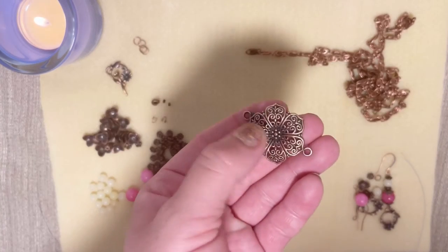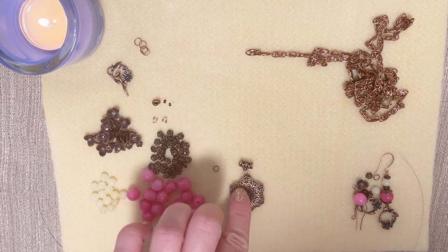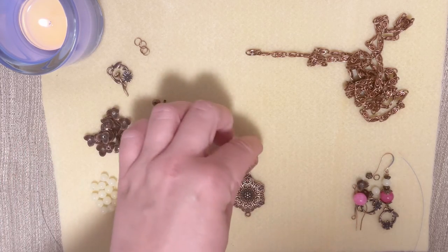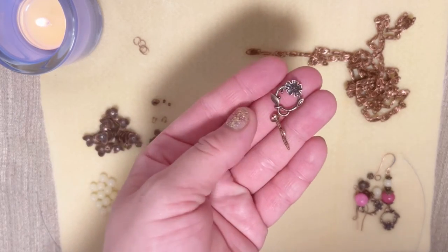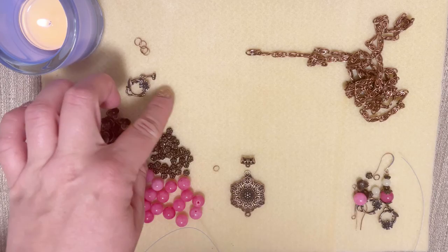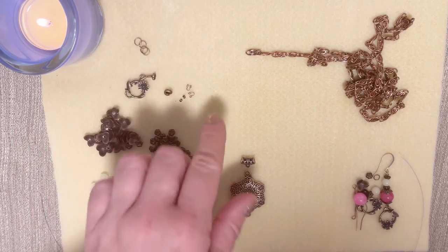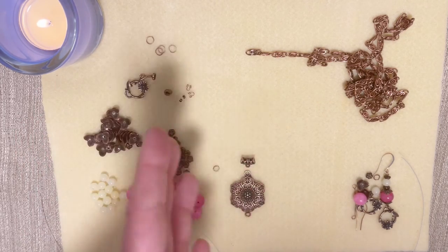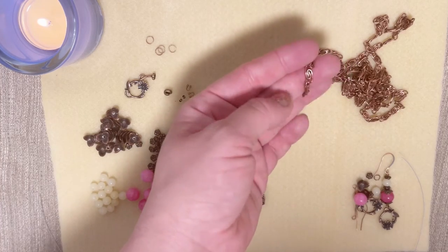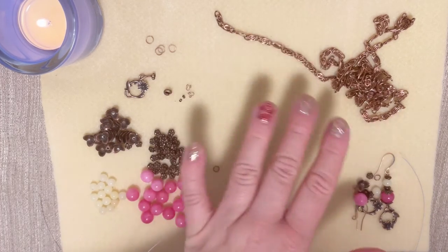We're also going to need our flower connector that we got, and I used a bail from my stash because in my opinion it looks perfect together. If you don't have it, you can put spacers or leave it as is — it'll still be a pretty necklace. I also used the toggle clasp that we got, which is really amazing. I used two crimp covers and two wire protectors, and we need a few jump rings — 5mm for the necklace and 4mm for earrings — plus a chain, depending on how long you want your necklace.